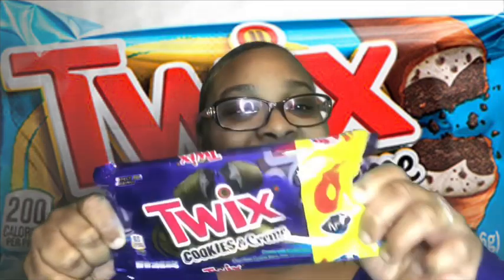Comment down below any more video ideas. So today guys we have a full product review. I was in Family Dollar and I stumbled upon these — these are the Twix Cookies and Cream bars. Let's get a thumbnail. This is actually my first time seeing these. This is the fun size, six count.